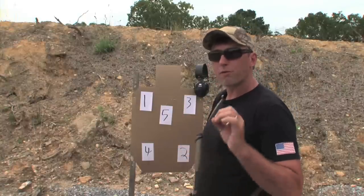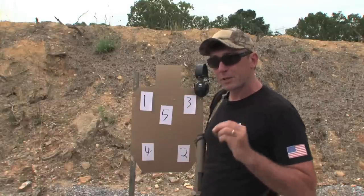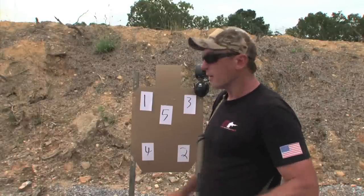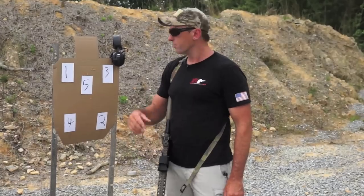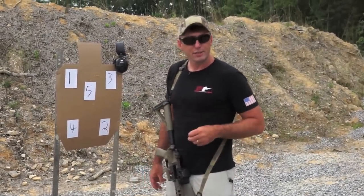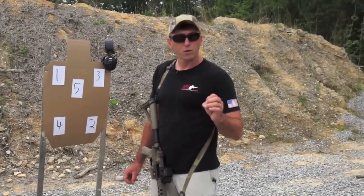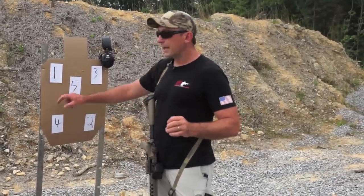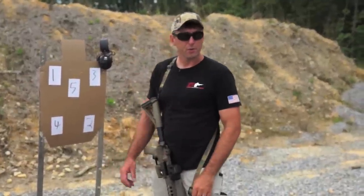Nice and smooth through there, then we'll pick up the speed. As we start picking up speed, we'll find there's a difference between how fast we can see and process, and how fast we can see, process, and output. That'll come into play when we start firing multiple rounds per target. We'll move from single rounds per target to two rounds per target and see how that shakes out. We'll start nice and smooth, pick up the pace, and see where we start disconnecting from the gun — looking ahead to the next target before we fire the round we need to fire on the target we're on.